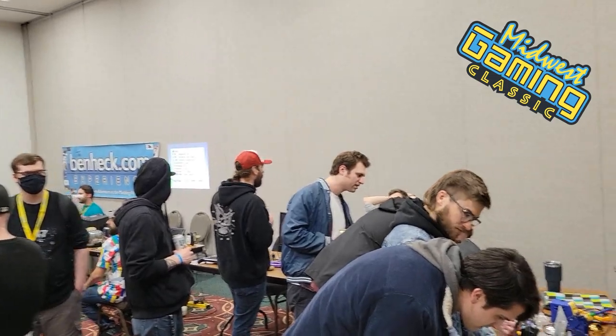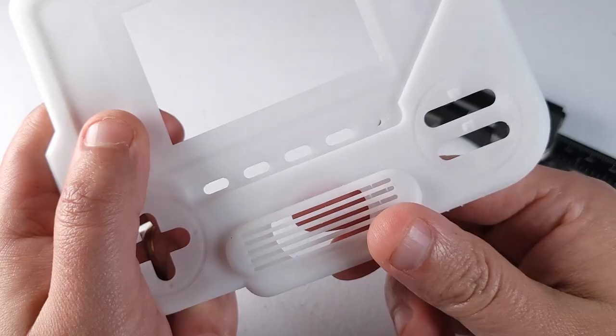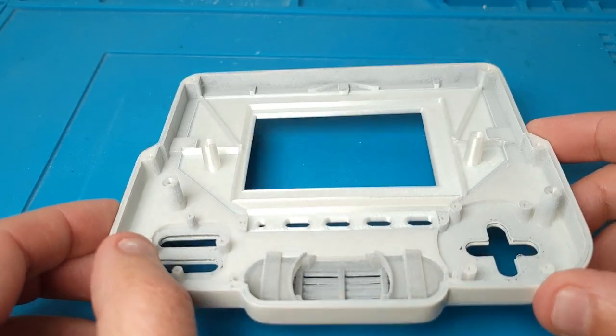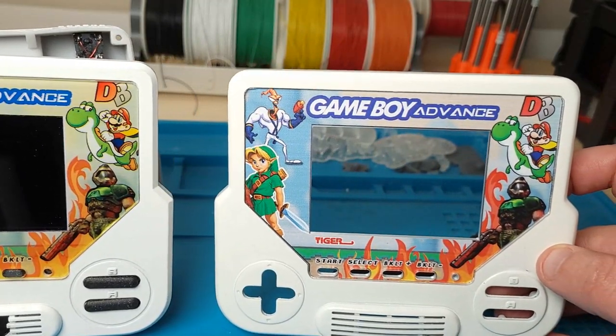Well, the Midwest Gaming Classic of 2022 took its toll and the Tiger Boy came back with some teeth missing. At that point I decided that if I was going to fix this, it was just gonna make more sense to start over with a brand new casing and simply swap the electronics over into the new one.